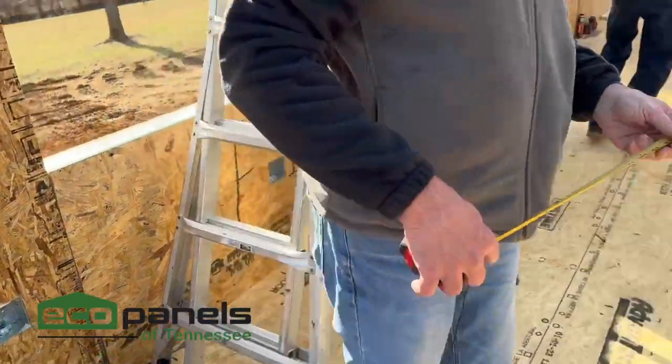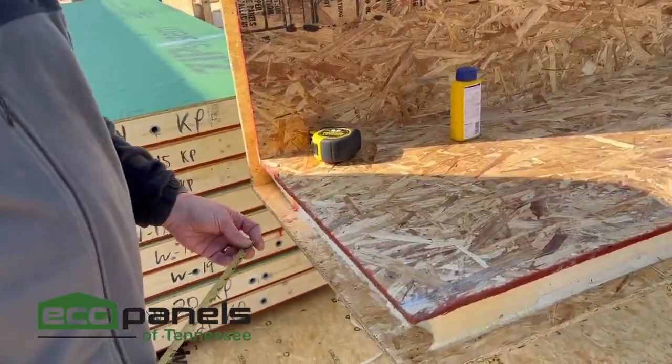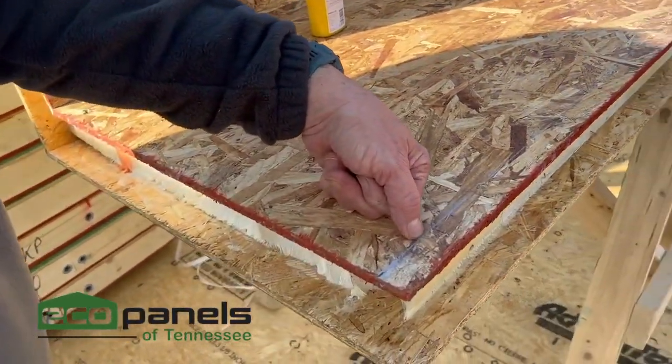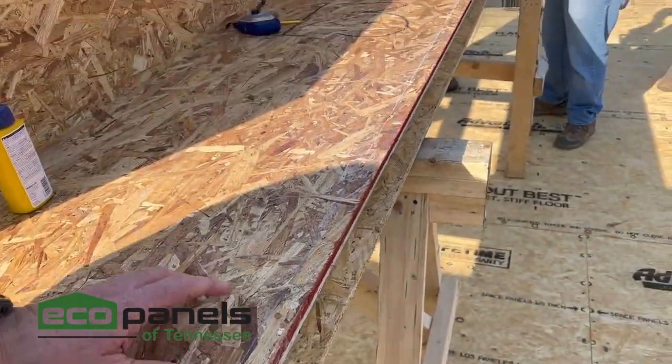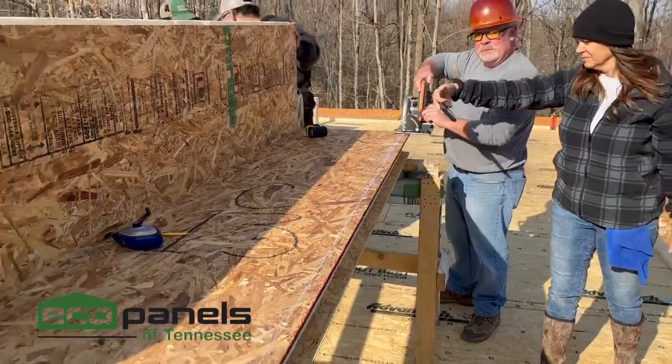If we come over here and measure the inside on our panel, we have 22 and a quarter. So we want to take one inch off. The guys have measured and chalked a line — we're going to cut this side off and this side off, and then we're going to remove some foam.